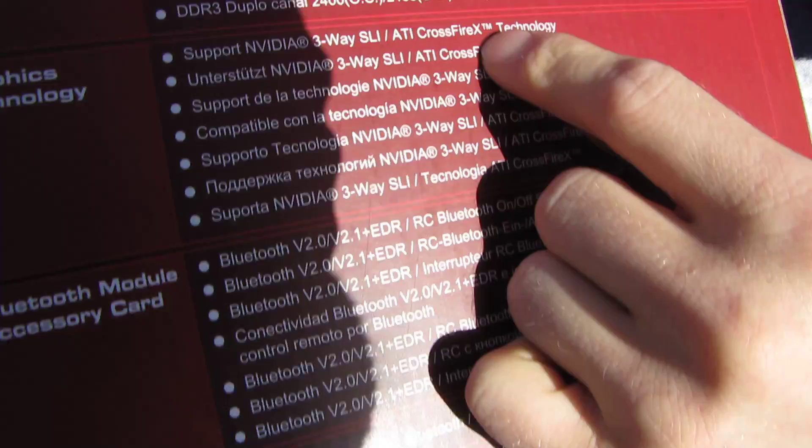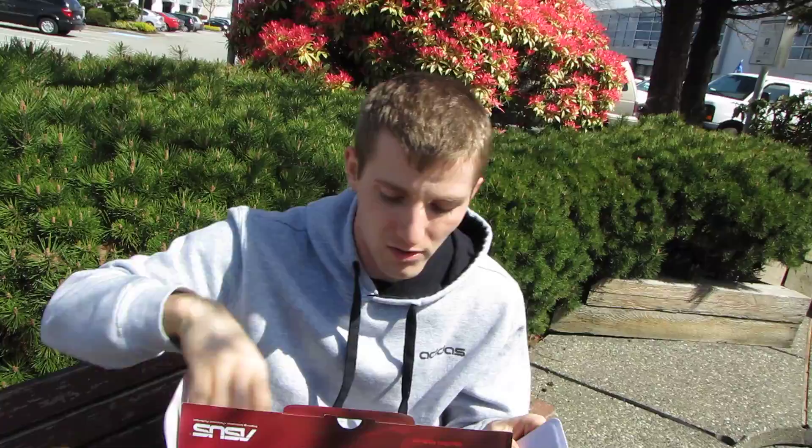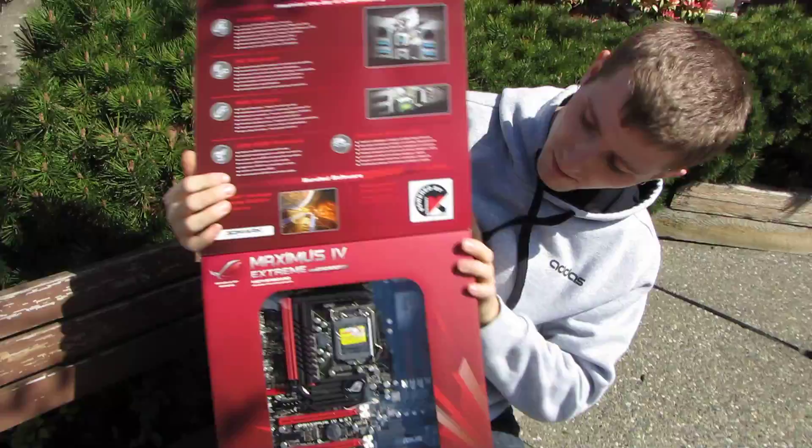It supports three-way SLI and Crossfire X — not four-way, but three-way is plenty for an LGA1155 socket anyway. Remember, the CPU only has 16 PCIe lanes built into the controller.